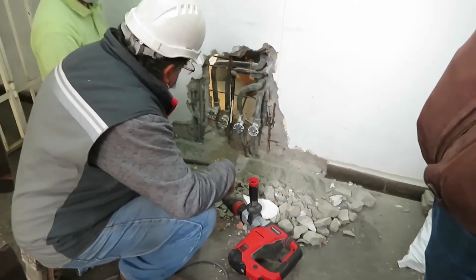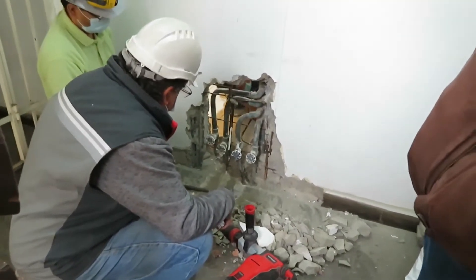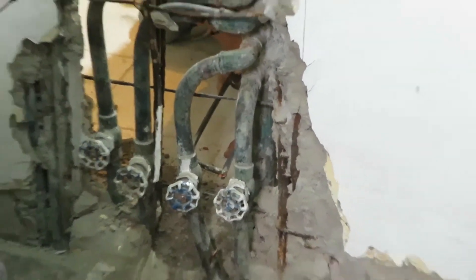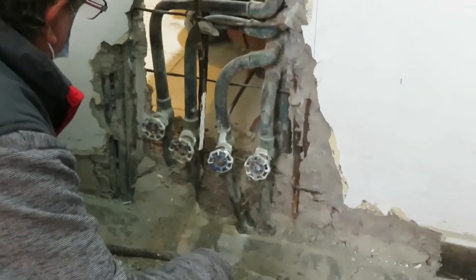Then we take out the old pipes — those we don't need — to create a manifold where we connect each sub-meter and the lines into each apartment.